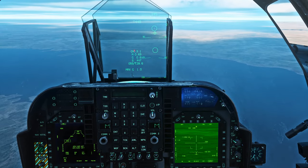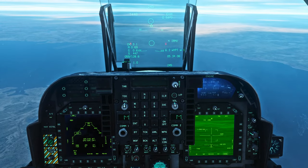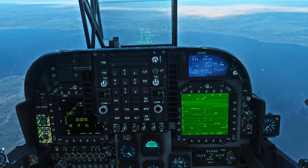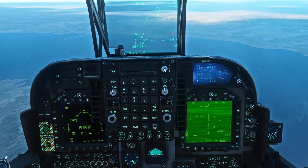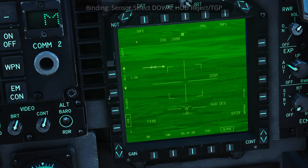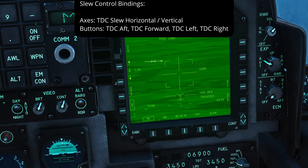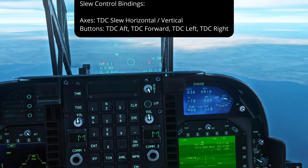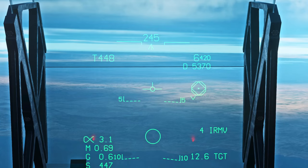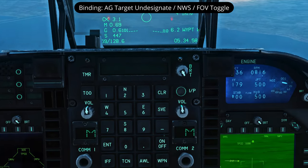In other jets you typically tell the jet what sensor of interest to control with your TDC — your throttle designator controller or slew axis. We don't do that in the Harrier. Instead we put it into a T-Pod slew mode so that regardless of which screen it's on, we're controlling the targeting pod. We do that by pressing sensor select depress two times, and we'll see this screen switch from INS mode to T-Pod. Now our slew axis will slew the targeting pod. If we've been looking around before, we can re-boresight by pressing nose wheel steering two times while in T-Pod mode.